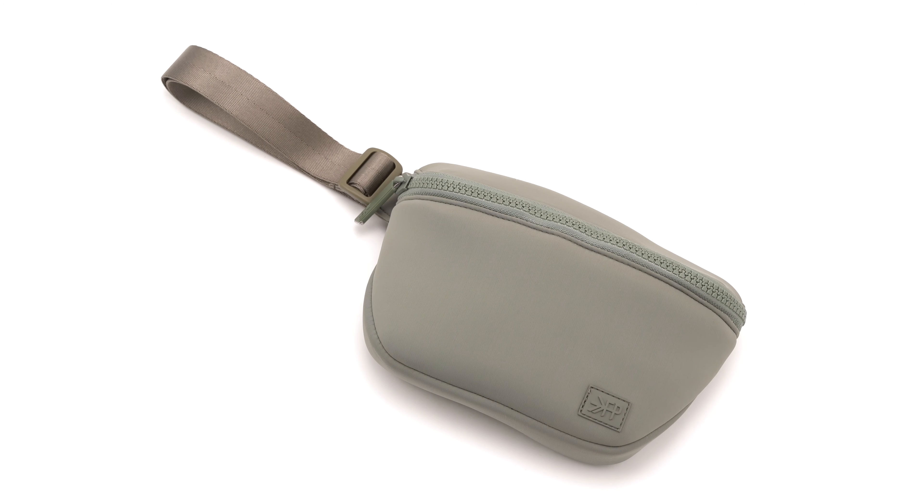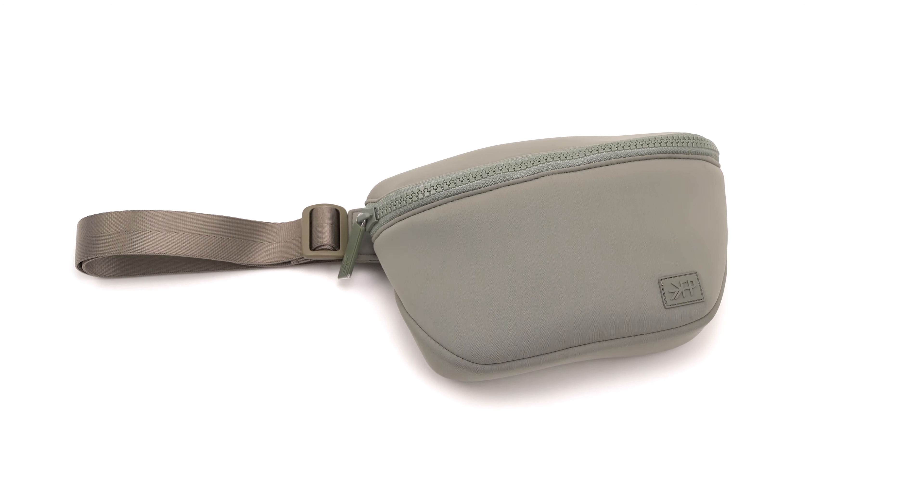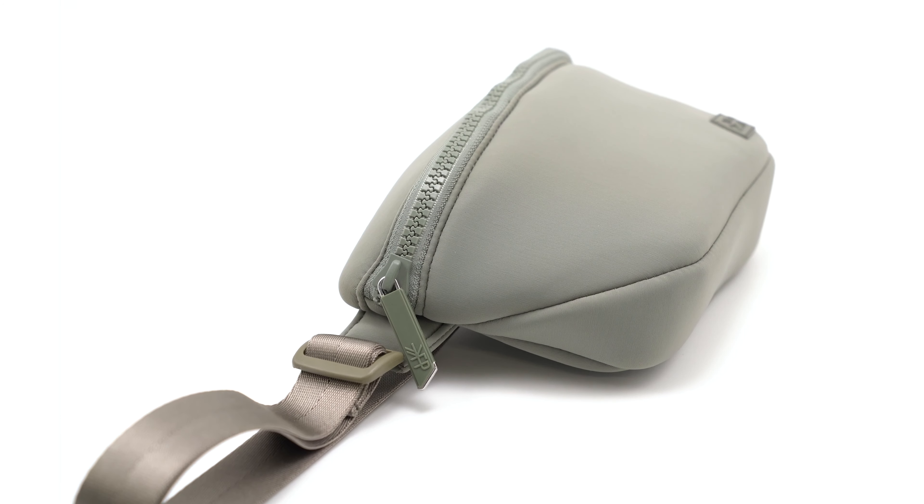Meet the Sol Play Pack. It's a new addition to our neoprene collection. This bag is machine washable and made with a lightweight material that holds its shape. The exterior and interior are both water resistant.